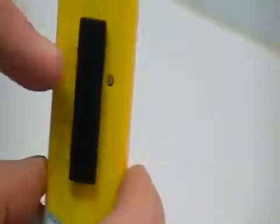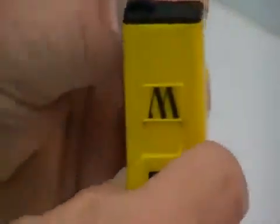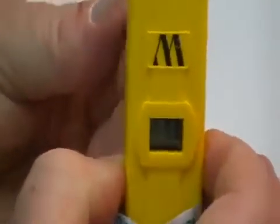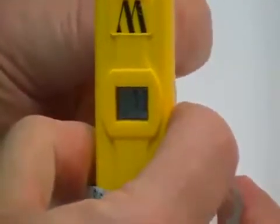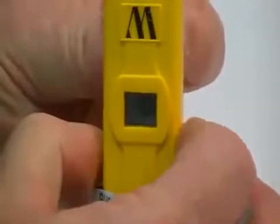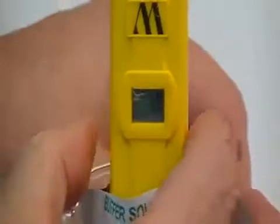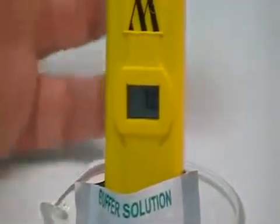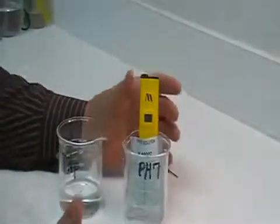Proceed to that screw — it's a recessed head — and dial in until you see it come to 7.0. At this point you're calibrated. You can turn the unit off, or you can turn the unit back on and proceed to do whatever testing you want to test.